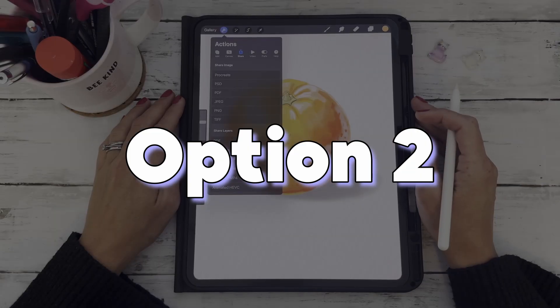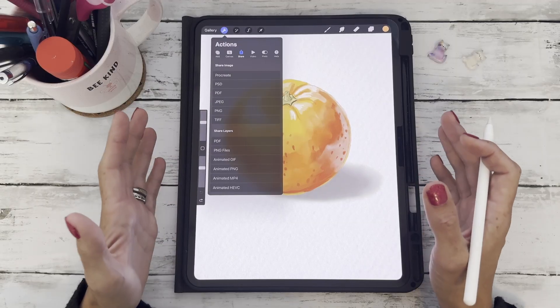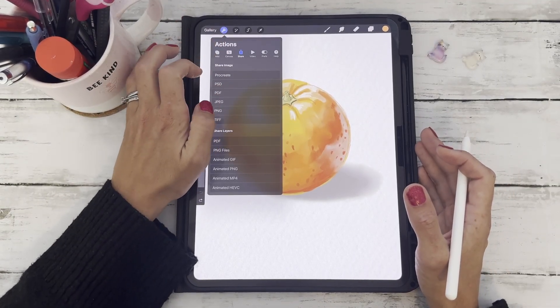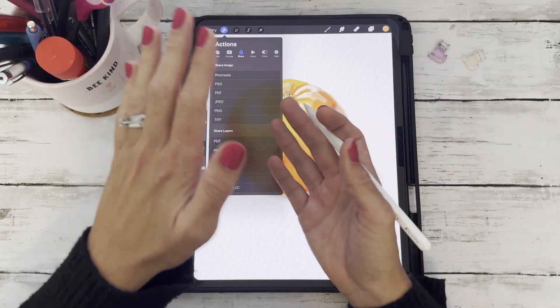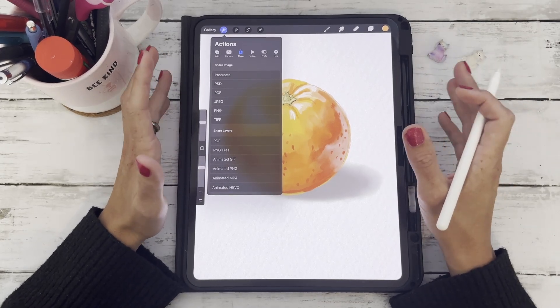Option two is to export your image as a JPEG. If you need a smaller file size for social media or emailing, tap the wrench tool again, say Share, and select JPEG. This flattens your image but keeps great quality, which is ideal for Instagram, for example.